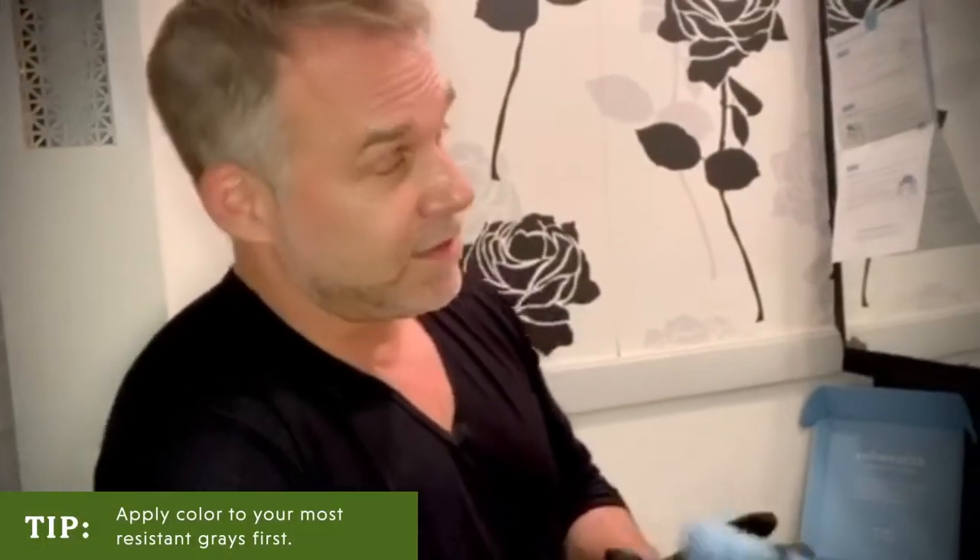I'm ready to color. I've got the gloves on, colors mixed, so I'm going to start applying where I need color the most first. In my case, it's on my sides.